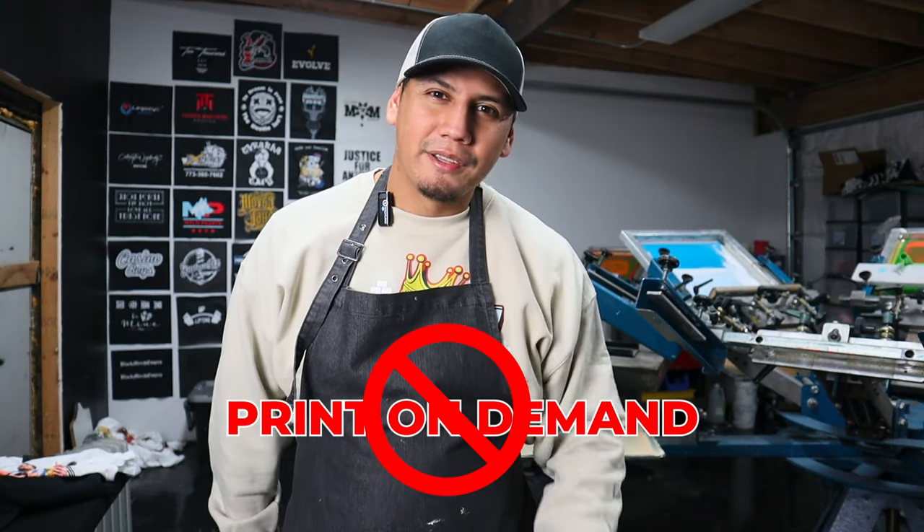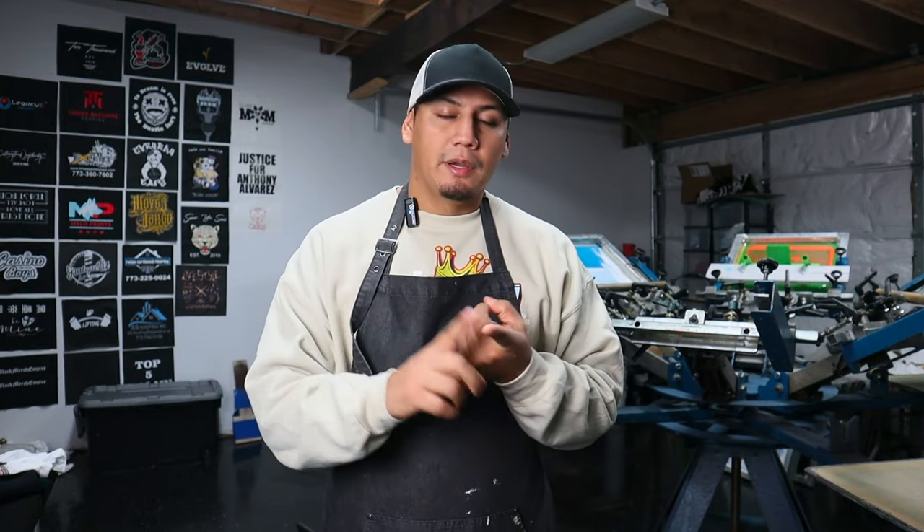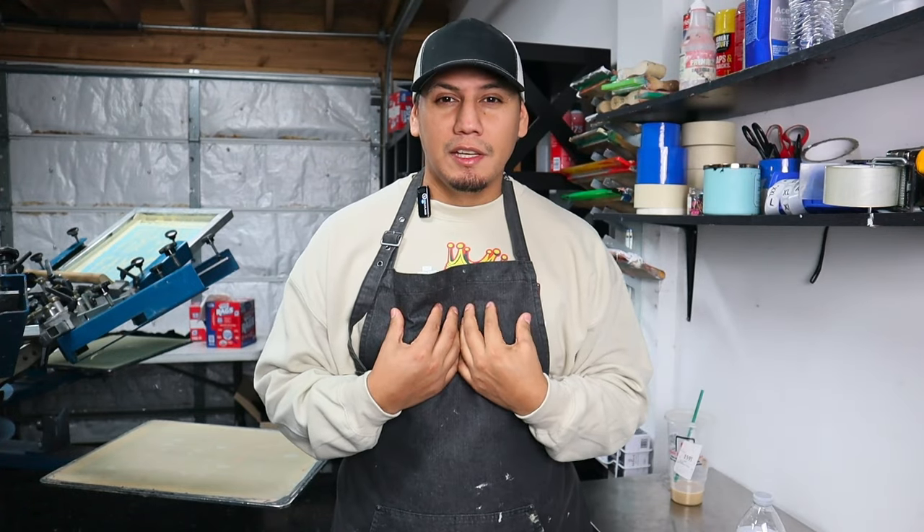No, this is not print on demand. What's print on demand? Print on demand is a third party company where you sell your artwork, but they take care of everything — they print your t-shirts, they pack your t-shirts, and they ship your t-shirt. Now, me personally, I like to have full control of what I'm selling. I want to make sure that the quality is right, the feel is right, and the print is right, especially if I'm selling to family and friends.